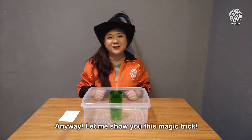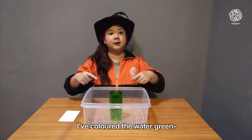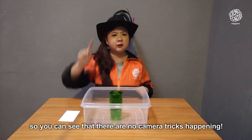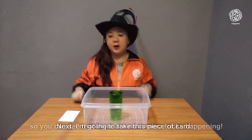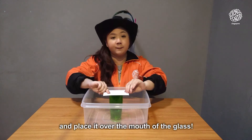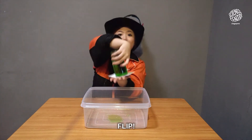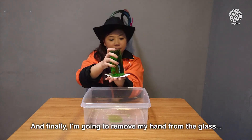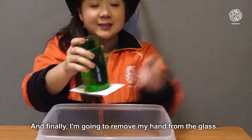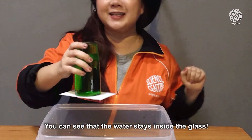Anyway, let me show you this magic trick. Here I have a glass full of water — I've colored the water green so you can see that there are no camera tricks happening. Next I'm going to take this piece of card and place it over the mouth of the glass, and next I'm going to flip, and finally I'm going to remove my hand from the glass.